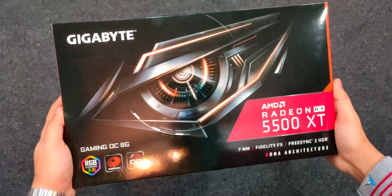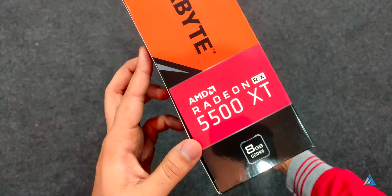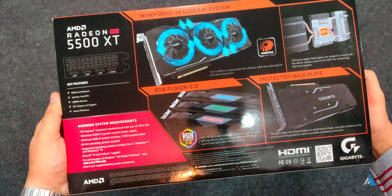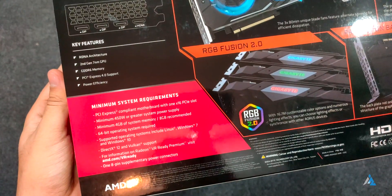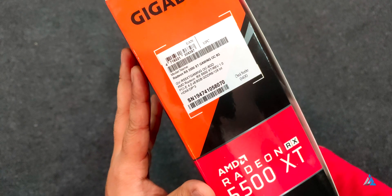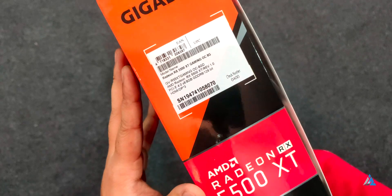Let's first start with the unboxing for the Radeon RX 5500 XT. Basically this is the latest GPU from AMD, and the version that we have is the Gigabyte Gaming OC 8G version. This particular version comes with the Windforce design which means better cooling, and I found that the acoustic performance of the card was also pretty good and it wasn't noisy at all.